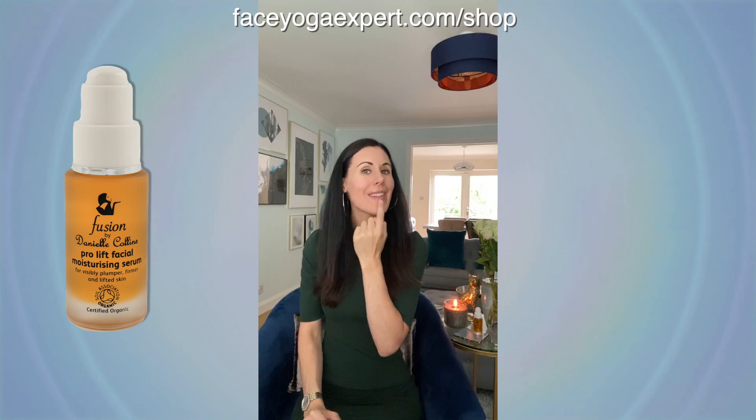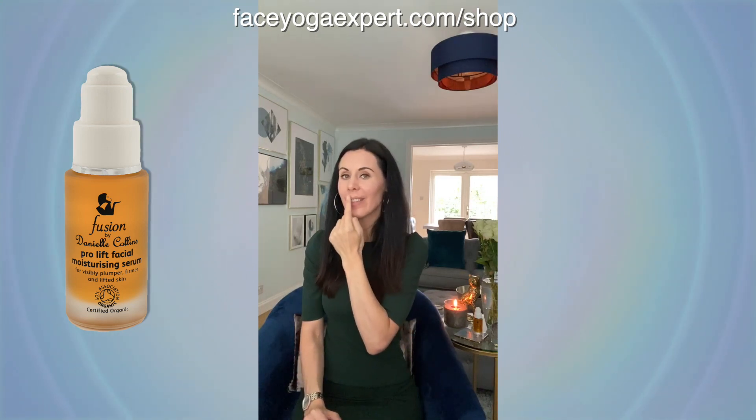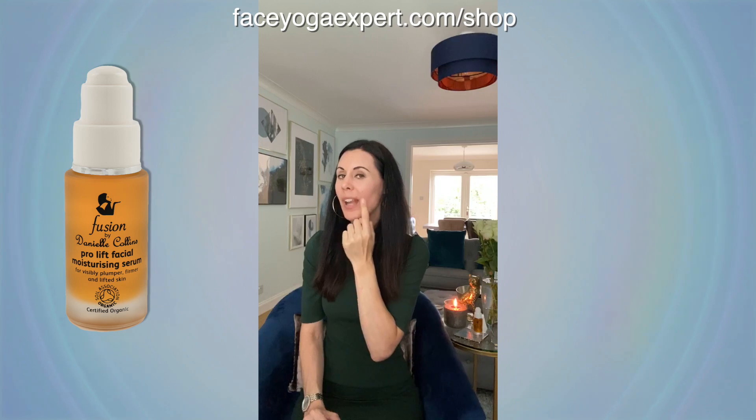So once I've got the serum on, I just do these little circles all the way around — going all the way here, going along here, and then going the other way. These little gentle circles with the serum. The massage and the serum together are having huge benefits.